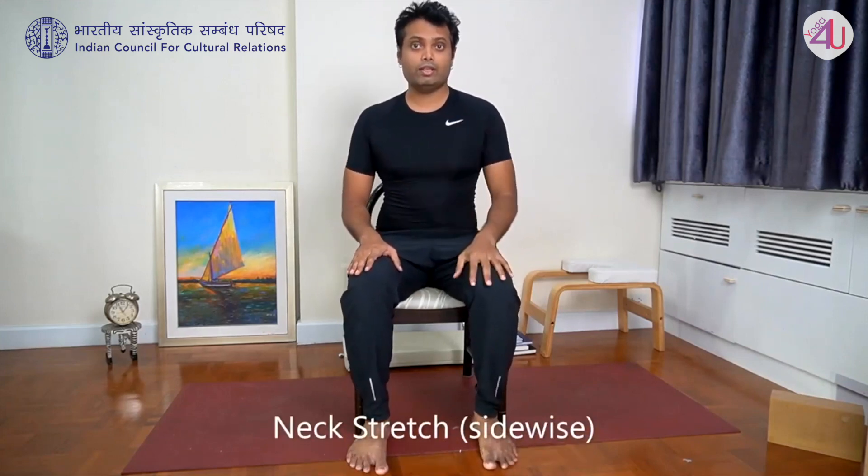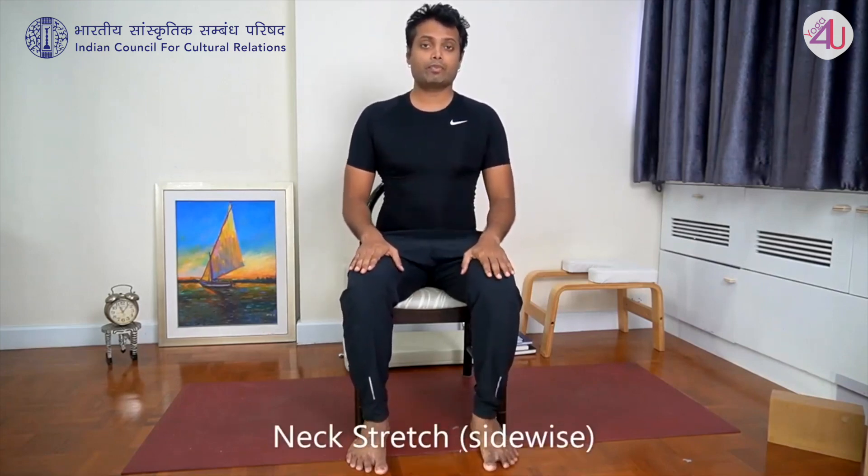The first practice is a neck stretch. We are going to do four stretches. First, bring your right ear toward your right shoulder. Feel the stretch to the left side of the neck. Hold the position a bit longer. Breathe a couple of times here. Center.